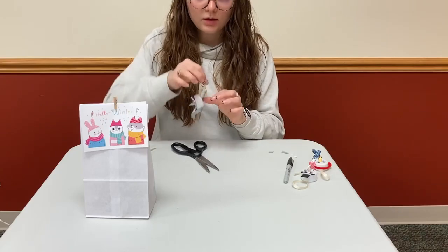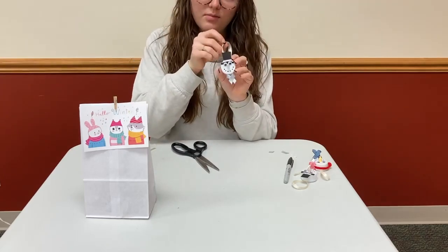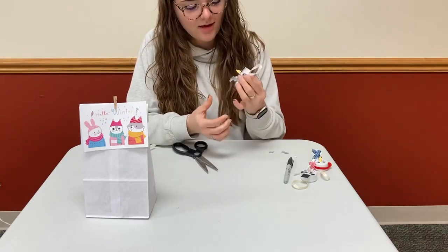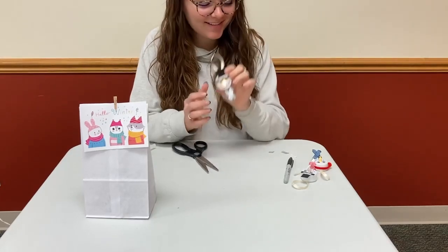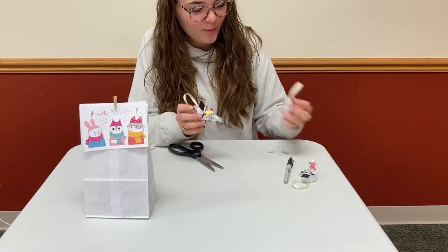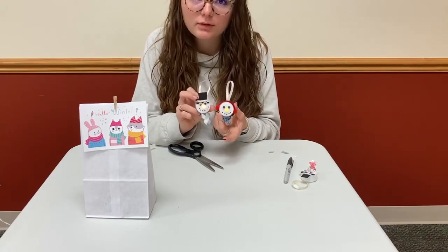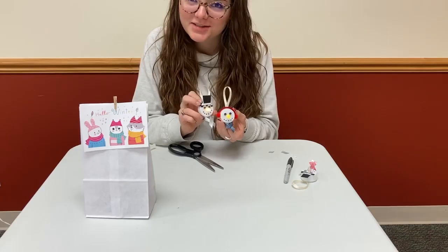And with that, your little snowman is done! The fun part is when you get to turn them on — isn't that so cute? I hope you enjoy making them. You can keep them and hang them up wherever you'd like. Have fun crafting and stay warm!